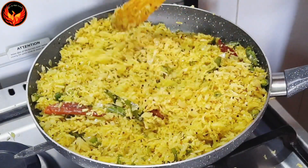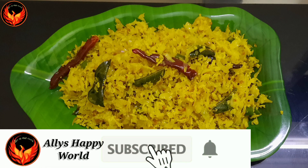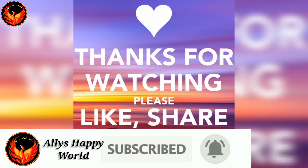Please try and subscribe to the channel and like and share. Thank you!